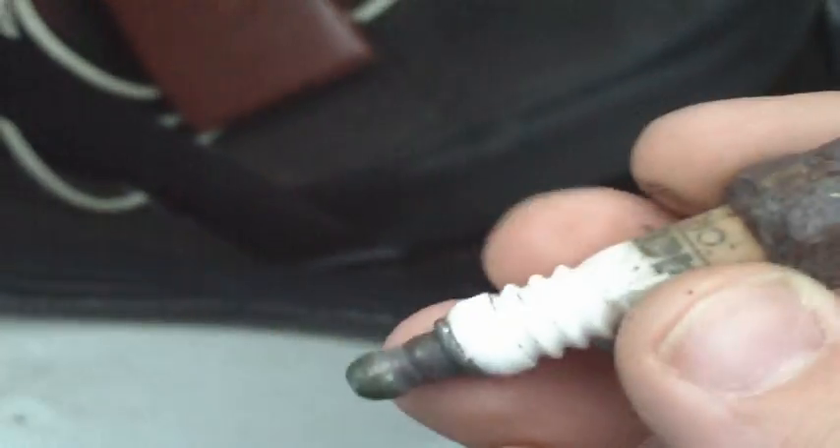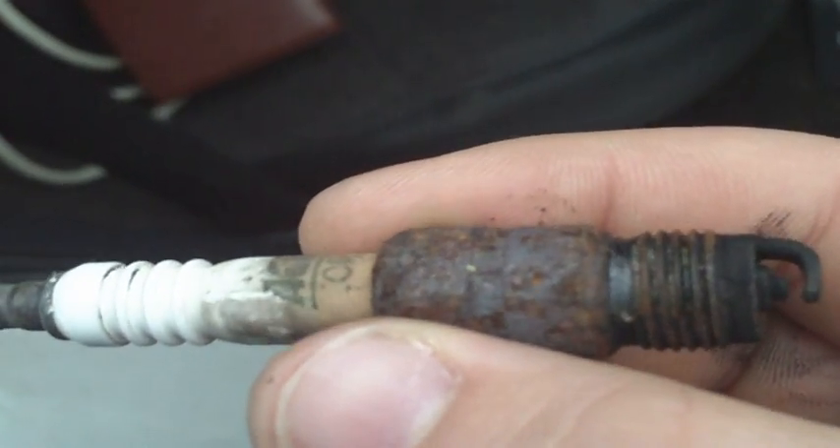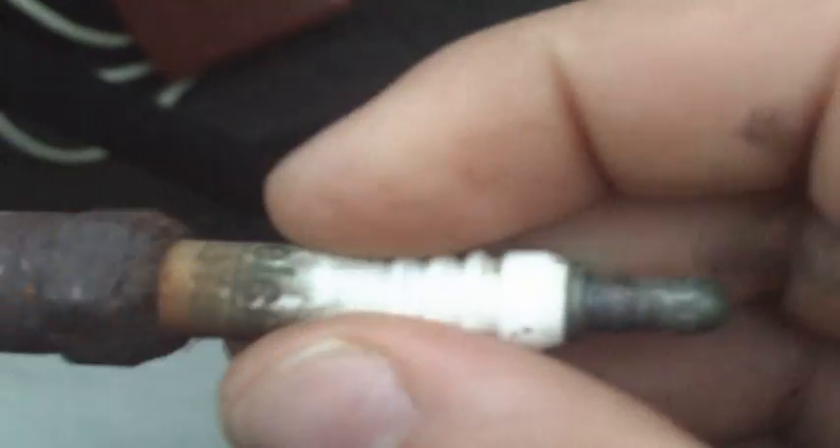Let me show you what spark plugs they had in this thing. They're original and they broke off — one of them actually blew out, the white part blew out while I was running some wrenches. License plates they left in. I cut down a bunch of trees so I got chains in the back for towing.